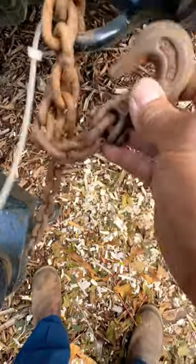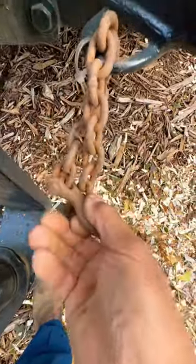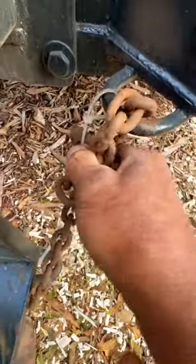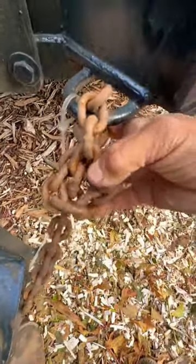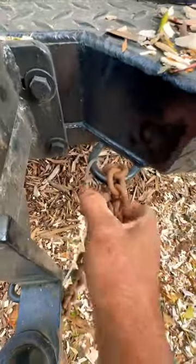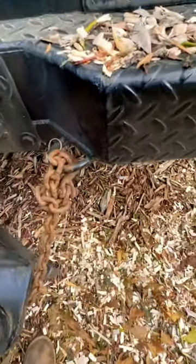If you're ever doing a single hook on a chain and you go to hook it in and it always falls off, do kind of like a half hitch. Just come around here on the back side once and then hook it into one of these links. And when you lock it in here, it'll pull from a different point and that will stay locked in there. Like that.